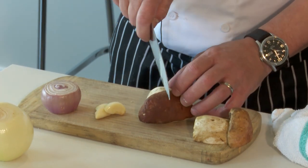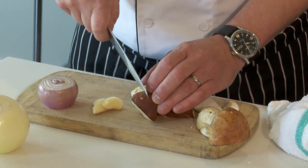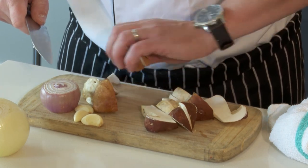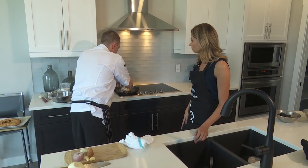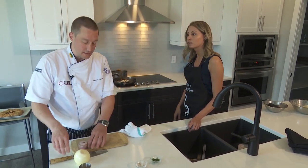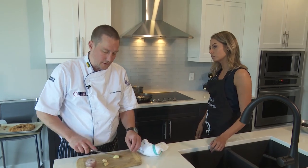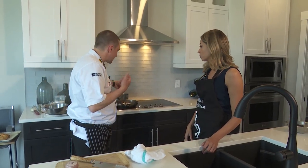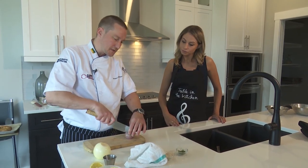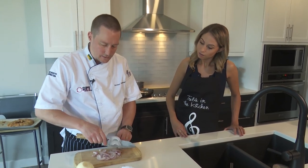Where are porcini mushrooms grown? These come from BC but they grow all over the west coast and a lot in Europe as well. I'm going to quarter them into wedges so they keep their nice shape. In the pan I have a little bit of butter and I'm going to add some crushed garlic. For the popcorn sauce, I'll start with shallot and some more garlic, sautéing them down in a little bit of butter.